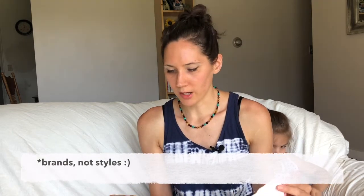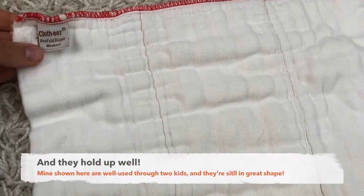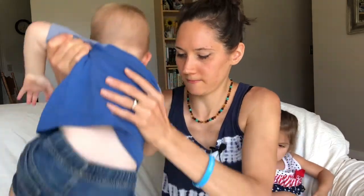I went with Green Mountain pre-folds. I did try a few different styles of pre-folds when I was first starting out and I ended up liking these the best. They seem to be the thickest and the best of everything that I've tried. I went with the unbleached regular ones, but they do have an organic option and if I end up needing more pre-folds in the future I think I will go with the organic. I also want to mention that this video is not sponsored by anyone at all — this is all completely my opinion and experience.